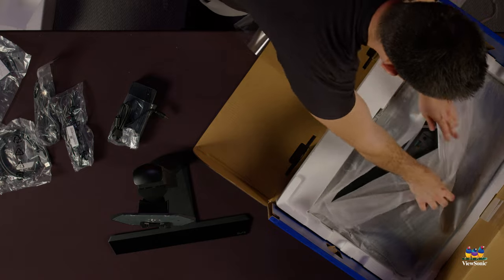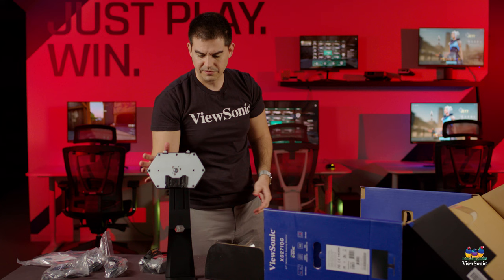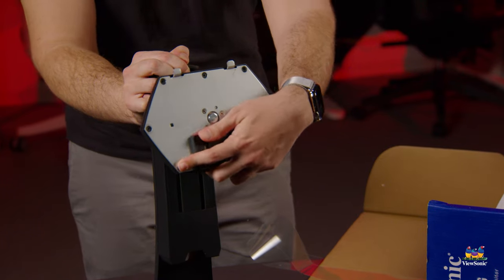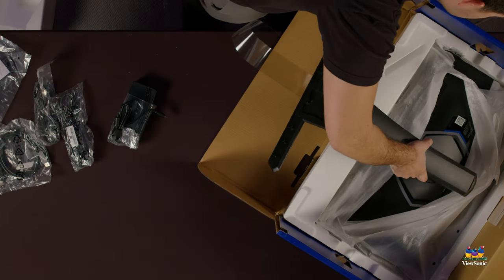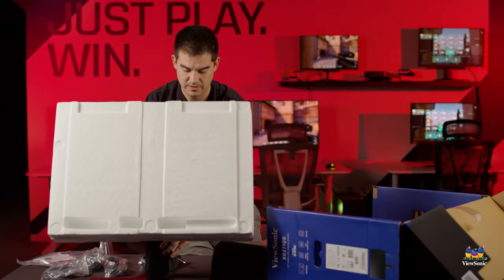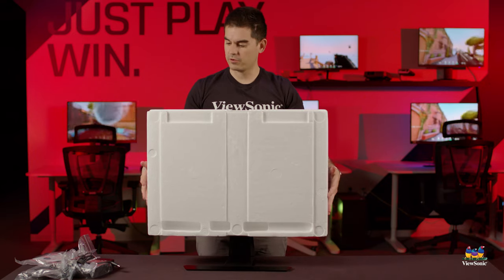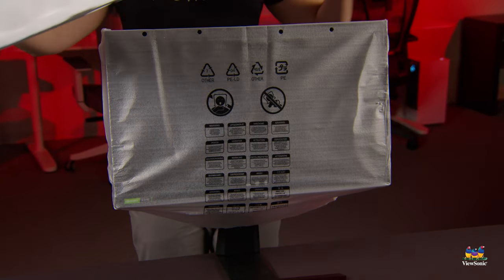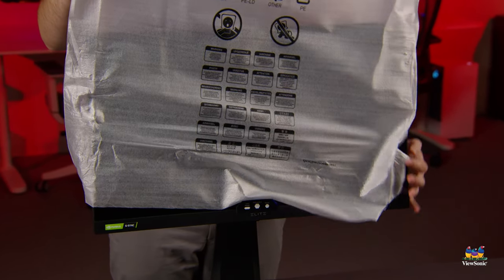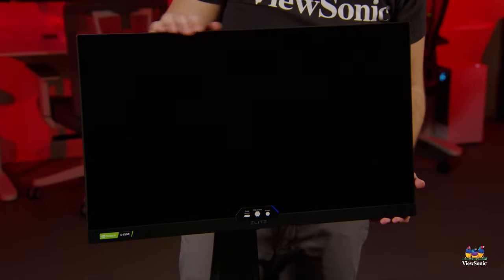Remove some of the styrofoam packing to keep the product safe, and then you'll have access to the back of the monitor. You can tear off the cover or leave it — either way is fine. Connect the stand to the monitor head, and just like that with one click your monitor is fully assembled. Now removing the front styrofoam packing and the dust cover on top reveals the monitor itself — the Elite XG271QG.